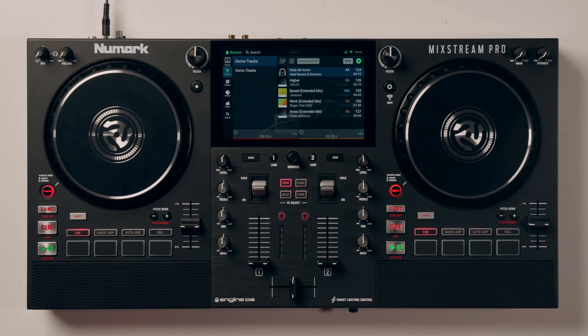Hi guys, welcome back to the channel and today is a very, very exciting day indeed. Today I get to introduce you to the Numark Mixstream Pro. Now this product really has blown my mind, mainly because of the price.